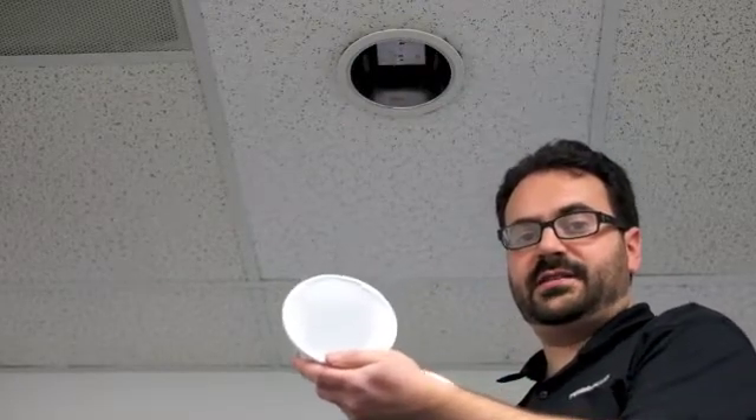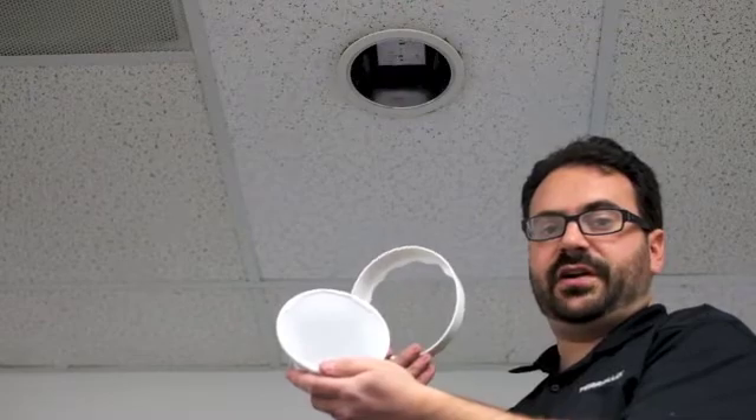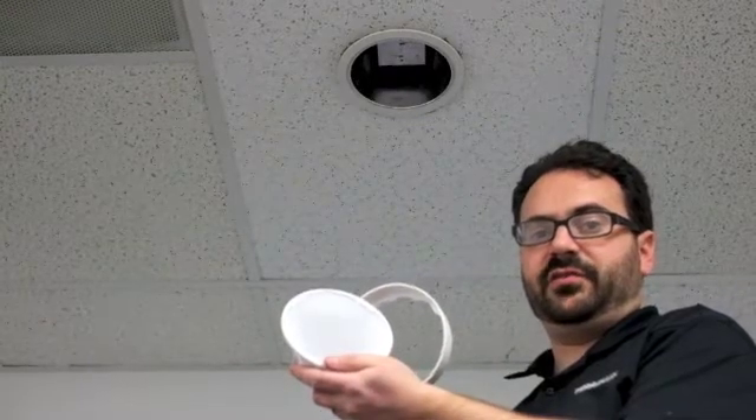Finally, we're going to install the diffuse lens and isolation ring to complete the look of the fixture.